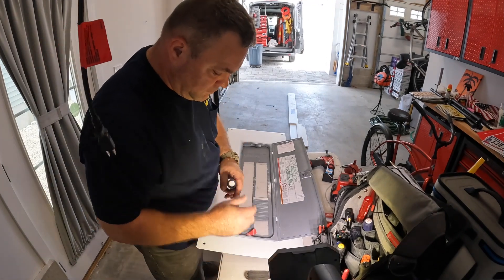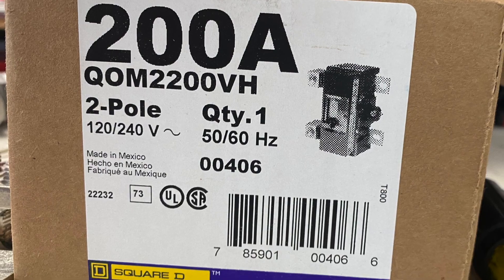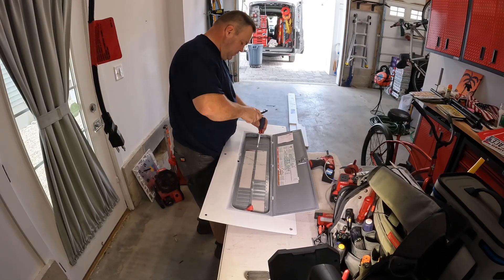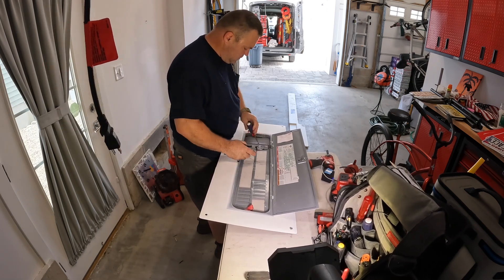Here I'll be removing the knockout from the panel cover to fit the new breaker that we put in. This can take a little bit of time, so have some patience so you don't make any mistakes or damage the panel cover.